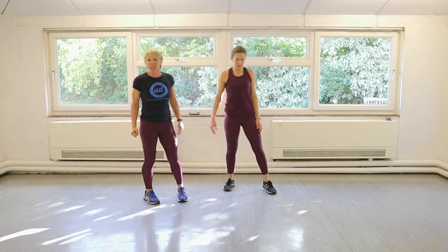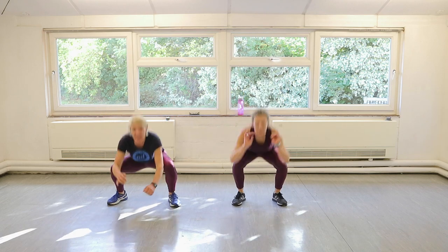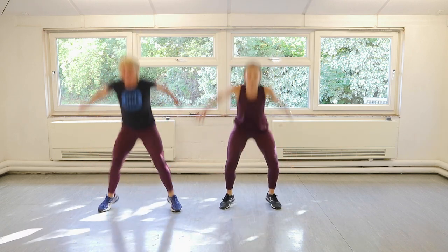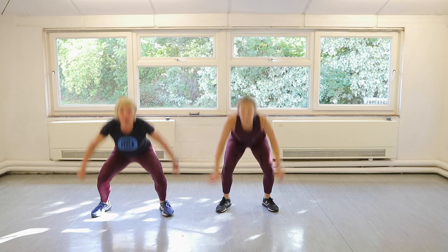Ballet squat jump for the last time. Three, two, one, let's do it. One, two, three, four, five, six, seven, eight, nine, ten.